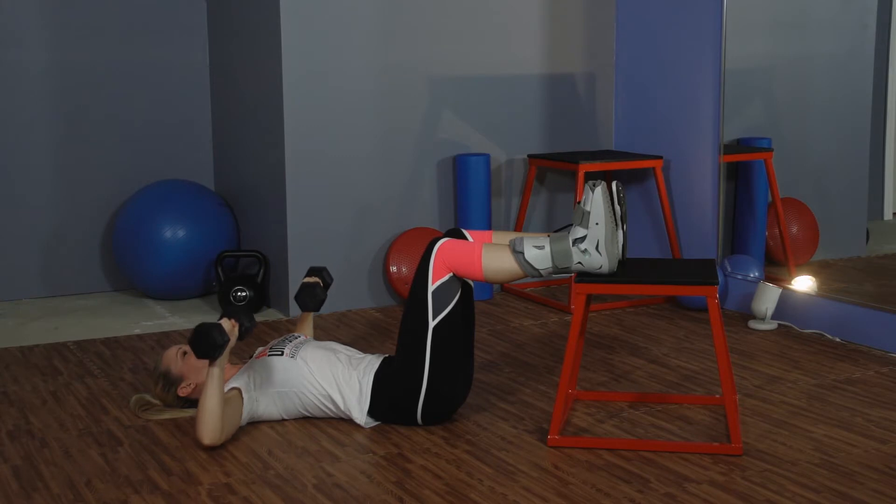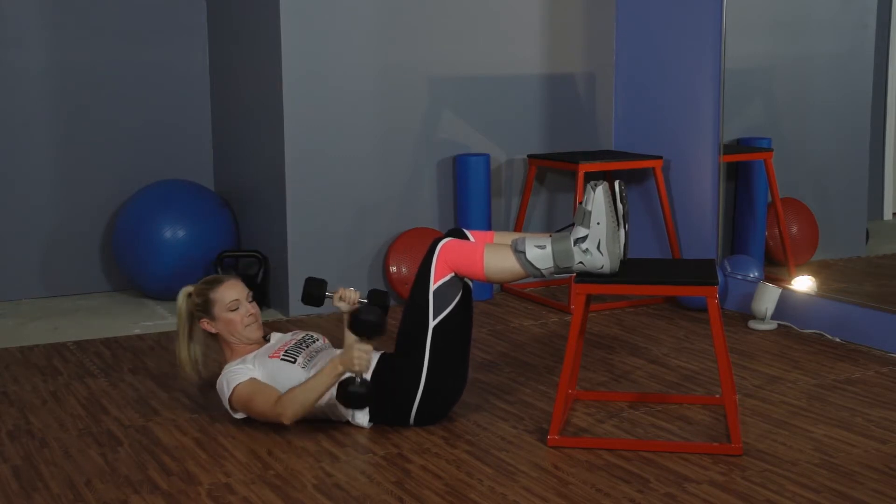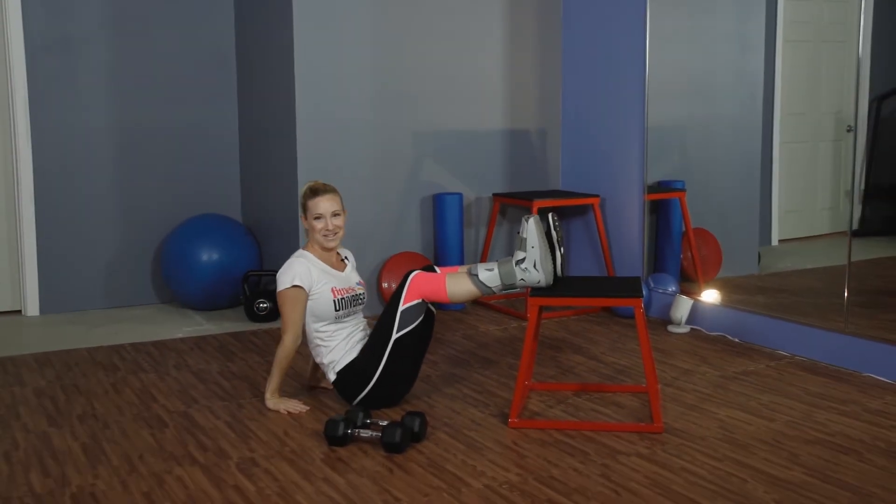It's also important that you're still engaging muscles so that you don't have a lot of muscle atrophy. With this, I do recommend higher repetitions.